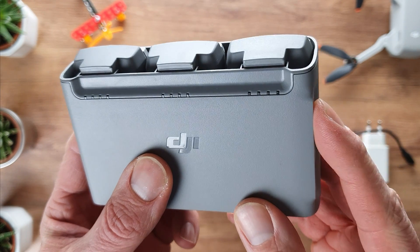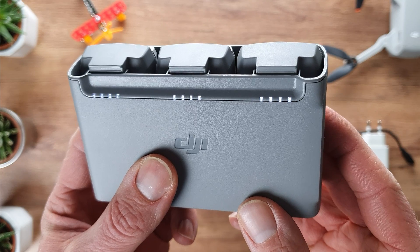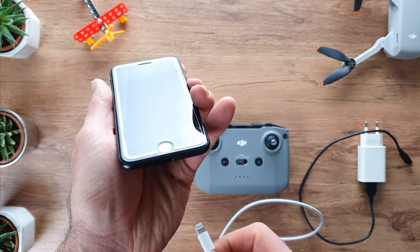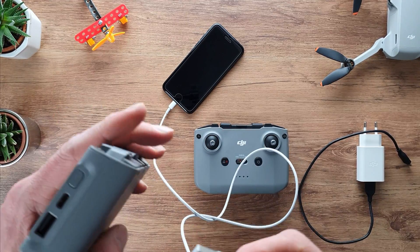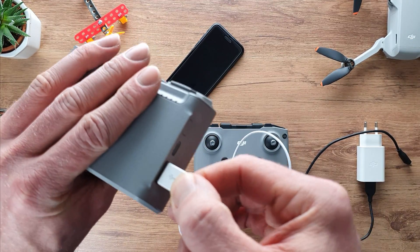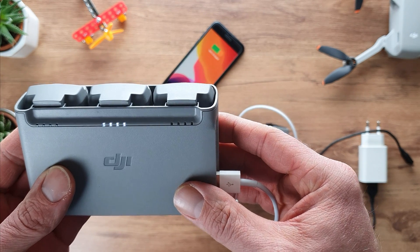When you have the DJI Mini 2 Fly More combo, you not only get 3 batteries in total, but you also get a very useful battery charger. When plugged in, it will charge the 3 drone batteries one by one. But the charger can also be used as a battery pack — simply connect the charger via the out port to your smartphone and it will charge your phone.